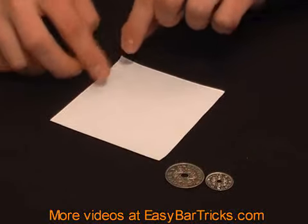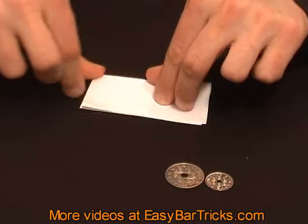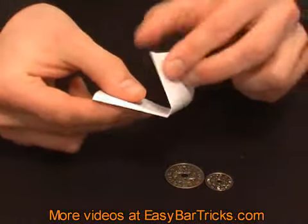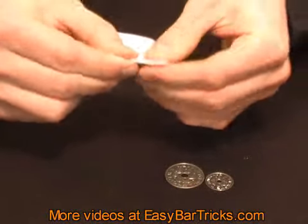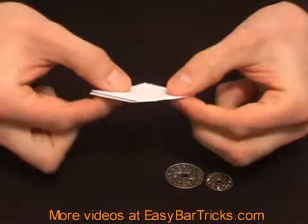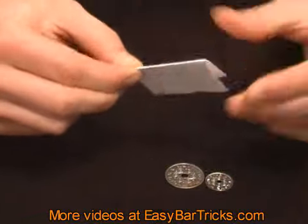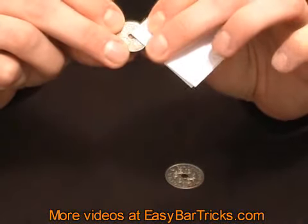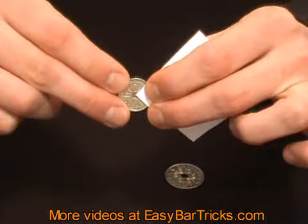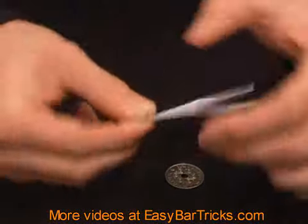To perform this trick, take the piece of paper and fold it once and fold it once more so you get in this case a square, and then take this corner here and place it at the center of the small coin like this and hold on to it with your finger.